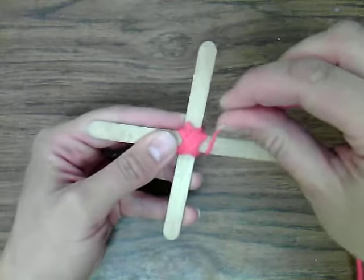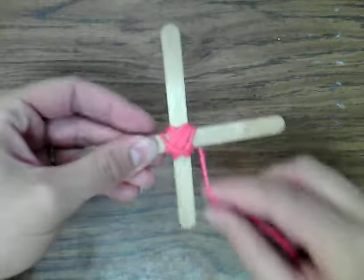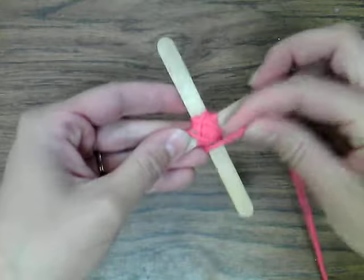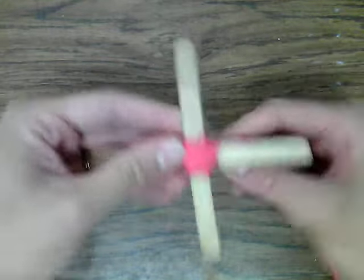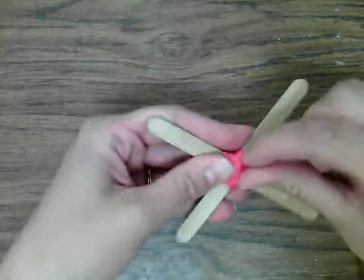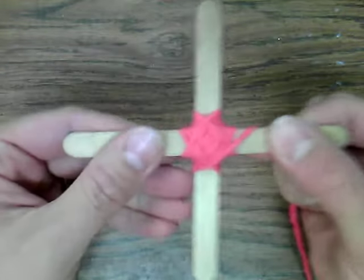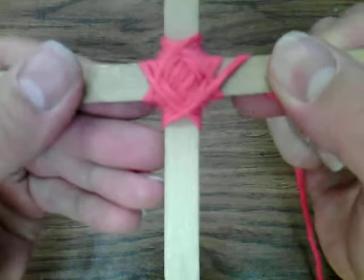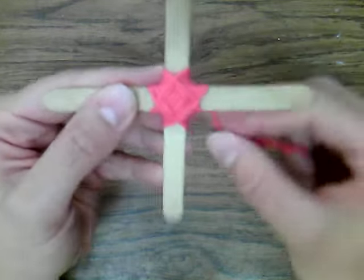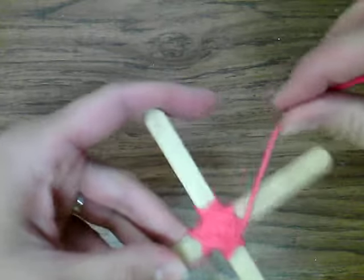Basically what you do is wrap it around a stick, turn it, wrap it around the next stick, turn it — wrap it, turn it, wrap it, turn it. You can even say that as you work if it helps: wrap it, turn it, wrap it, turn it. What will happen as you're working is you start to create a diamond shape in there. You see how that's making a diamond right around the middle?